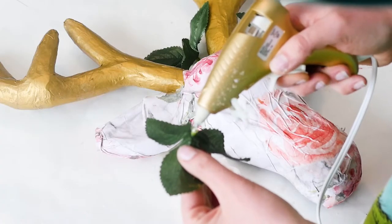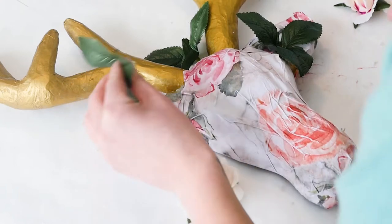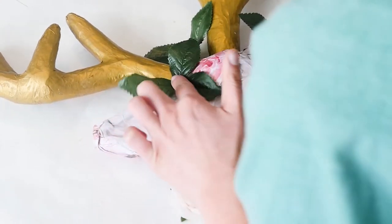We decided to embellish with fake flowers. Again, this is fully customizable — you can glue on whatever you want.